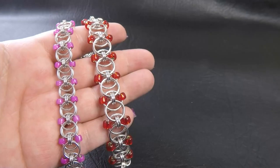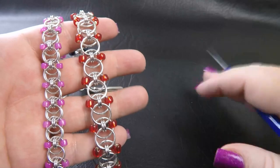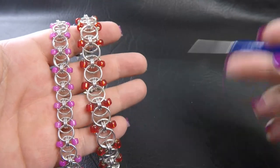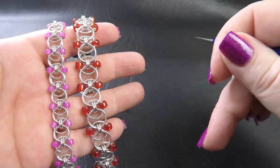Alright guys, let's jump straight into it. I've got a couple of sample pieces made up here for you. Coming up on the side will be the ring sizes that I use to make up these pieces, as well as they'll be listed down in the description section which you can find below this video.